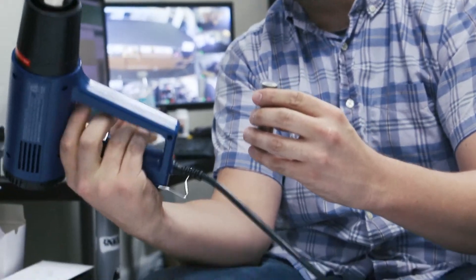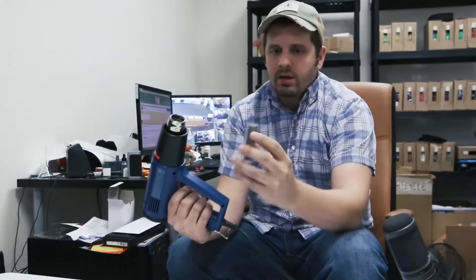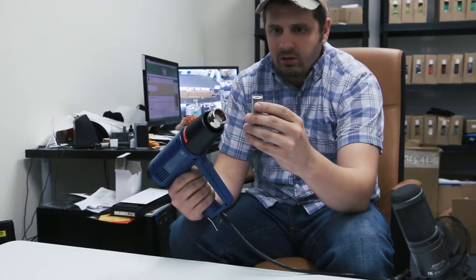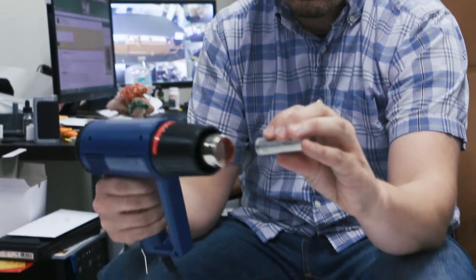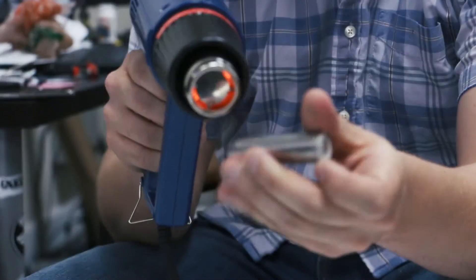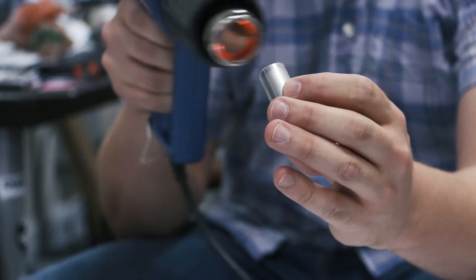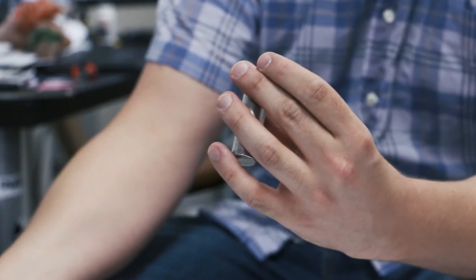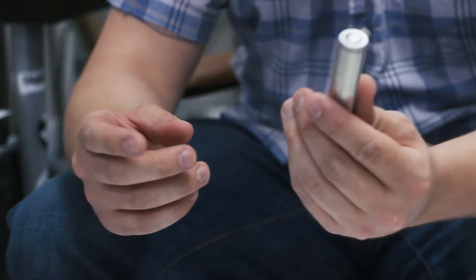We didn't preheat the heat gun so it may take a moment to warm up. Now this button wants to fly out — remember that little piece of plastic wants to blow out of there. So we're going to go at an angle. Now it's on there and not going anywhere. Don't get it too hot where it stretches so tight that it rips.